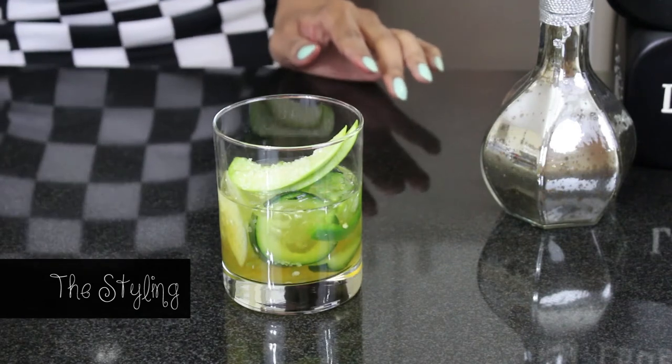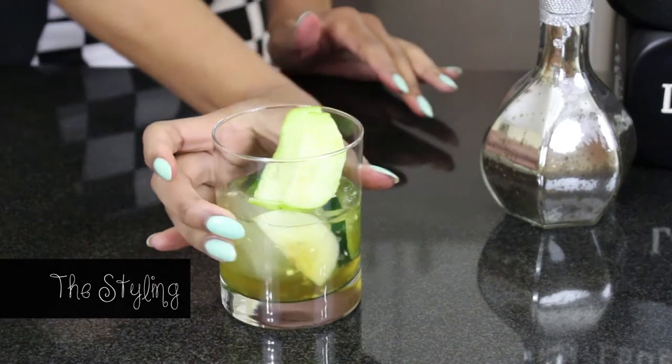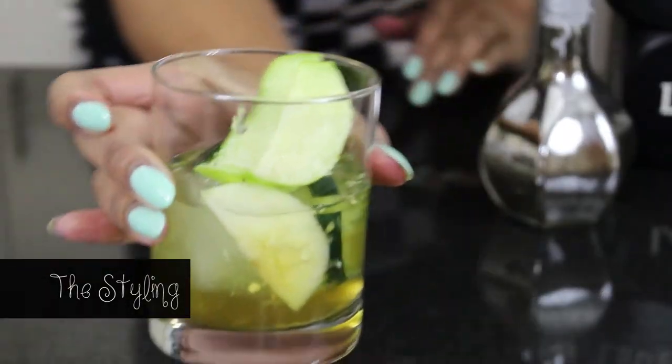Add some white sugar sprinkles to really top it off. And there you have it. Voilà, that's it. As Olivia Pope said, consider it handled. And that's how you make the Fixer.